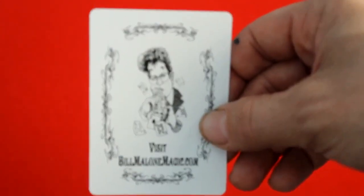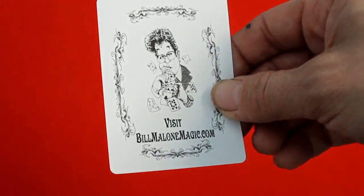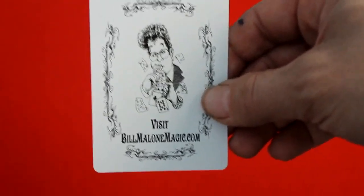It's a standard seal, nothing on the flaps, and it doesn't say who did the artwork. But you do get an ad card that could almost be used as a third joker — it says 'Visit BillMaloneMagic.com' and it's a goofy cartoon image of Bill Malone making some cards appear from his mouth.